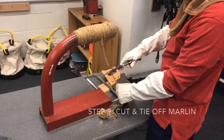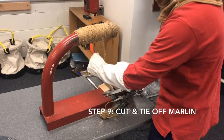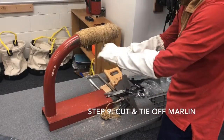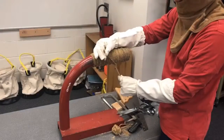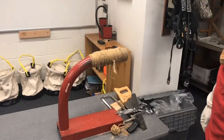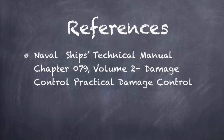Step 9: Trim the other side of your marlin, leaving a second 6 inch tail and tie in the center. Step 10: Energize the system and check for leaks.